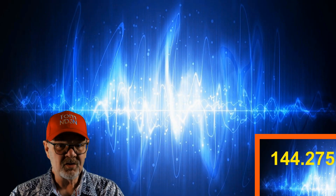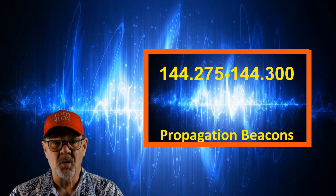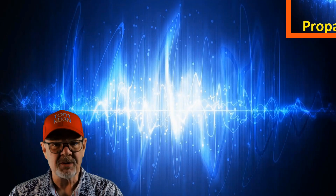The 144.275 to 144.300 megahertz portion of the band plan is reserved for propagation beacons.